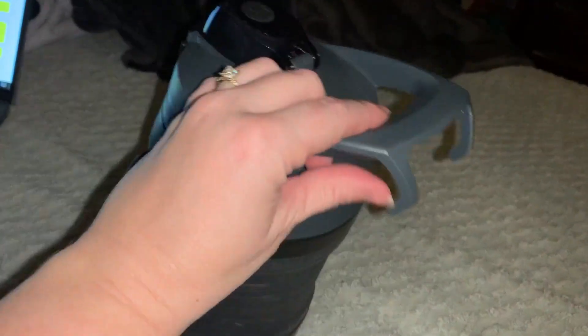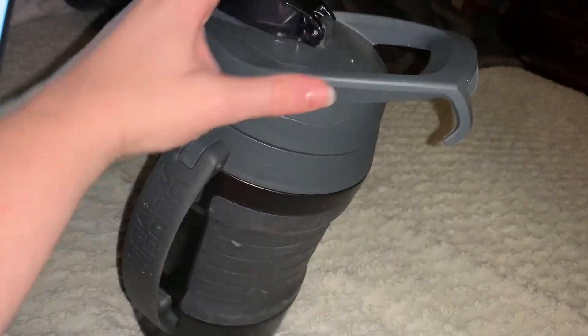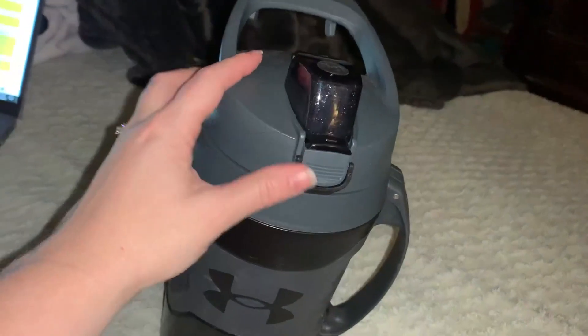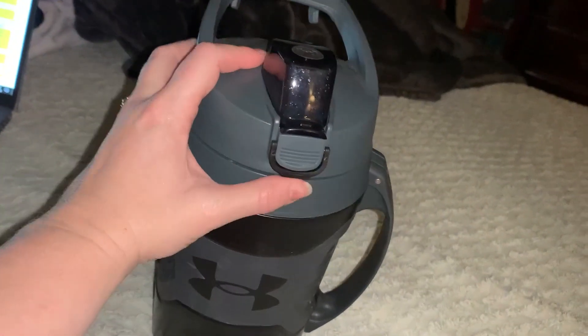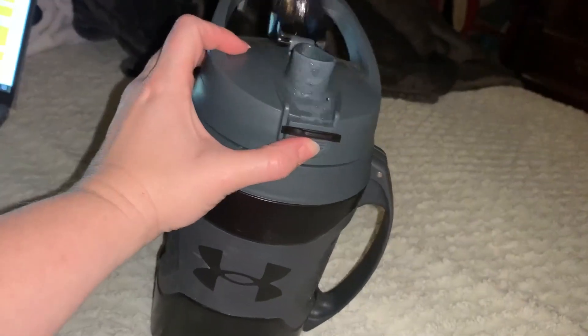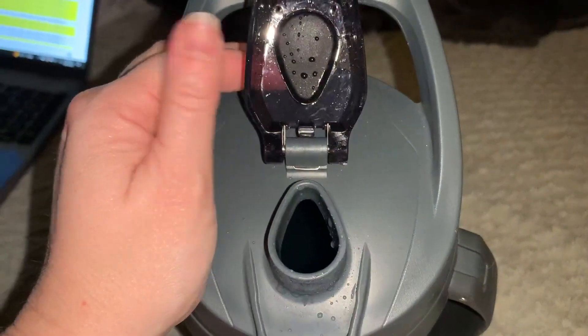This is the little handle that he can carry the water jug with, but if you look at the bottom, it's curved around so he can actually hang this on the baseball fence, which is very convenient. It does have the little lock to hold it in place, flip the top open, and it is a jug so he can chug it.